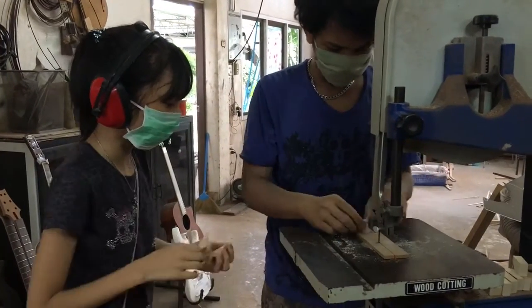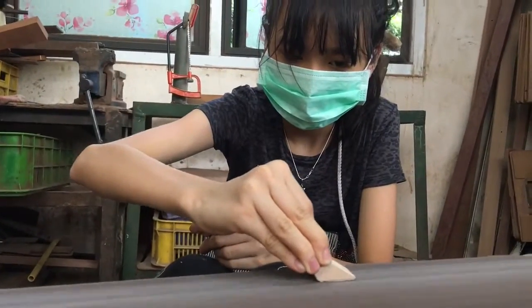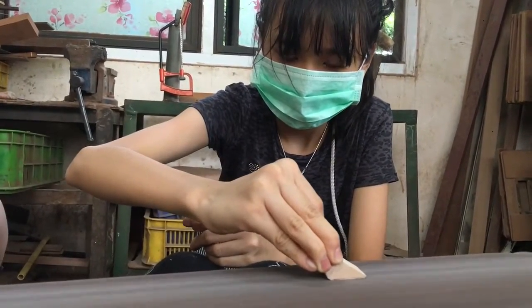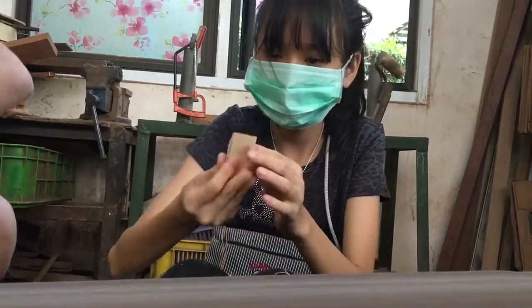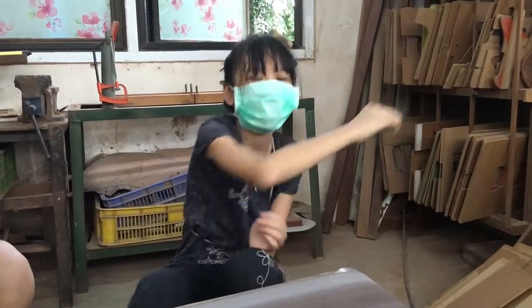This is me making my Plinko project with an adult, which is safe. And this is me sanding my triangles for the Plinko board. I sand the wood to make it more smooth and clean.